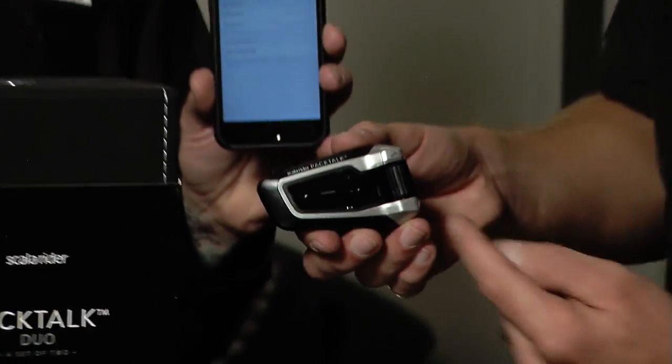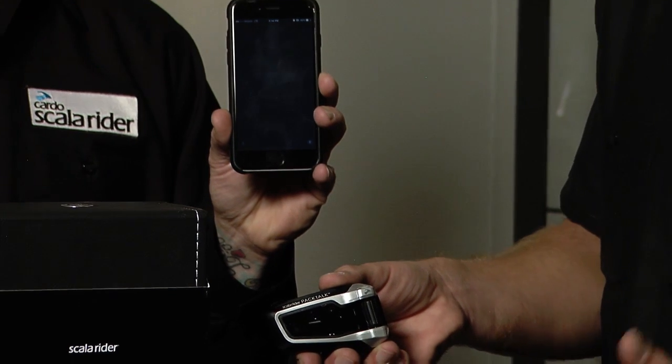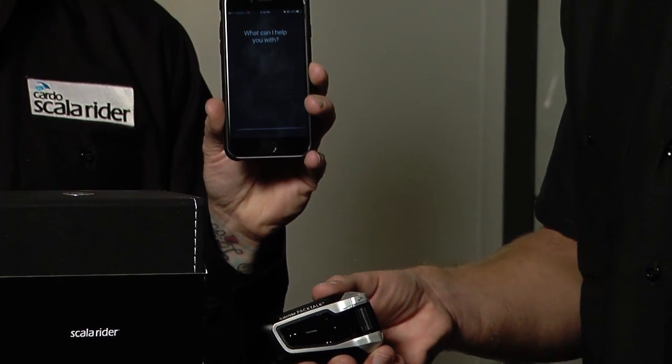Say you wanted to make a phone call — just reach up here and tap the mobile button. What you'll see on an iPhone is the Siri notification come up. It works for Android phones, Windows phones — as long as it's got voice command, it works.